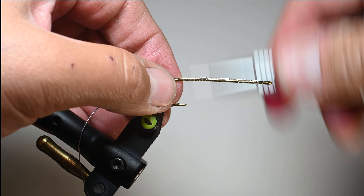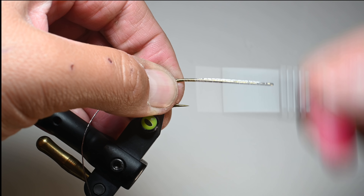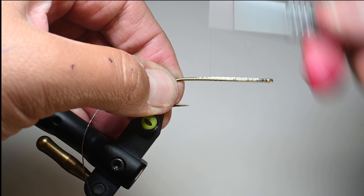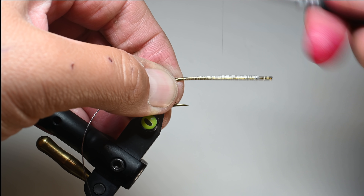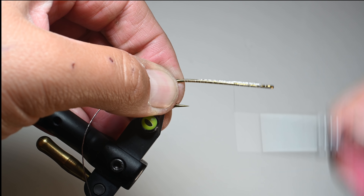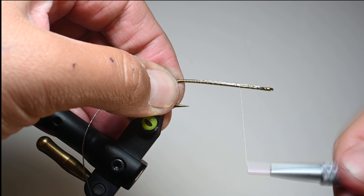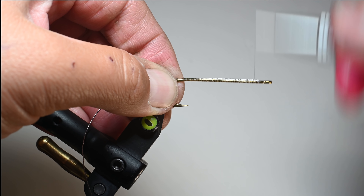Once that's on the side, we'll go ahead and do some cranking wraps — touching wraps all the way back up to the eye — really focusing on creating this to be as uniform as possible without any little divots or parts of that tinsel protruding up. Really work on a uniform body with your nice wraps as you work your way up.